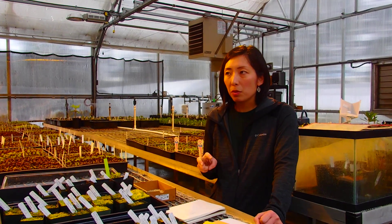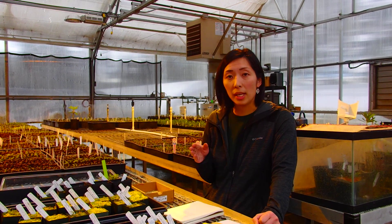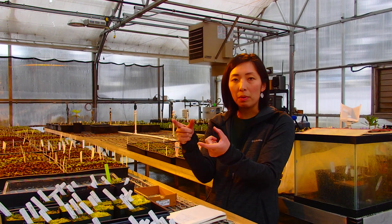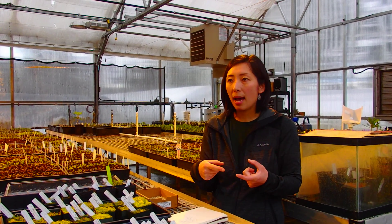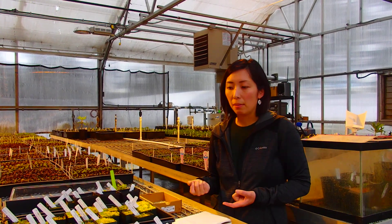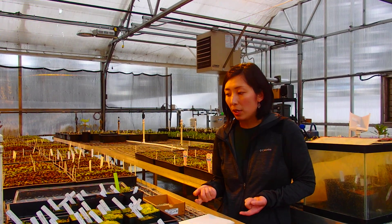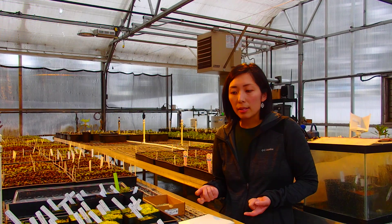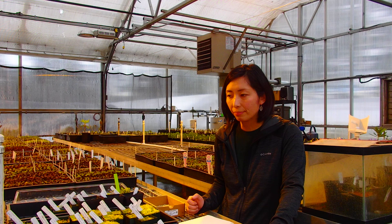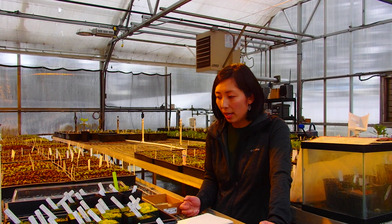The reason we use both is that for cutting propagation, we are cloning. So we do have the best flower specimens in the garden, and those we want cloned, or any plants that have cultivar names — those we have to use cutting propagation to propagate them. If you propagate from seeds, many of the seeds we sow are collected in the wild, and so individual seedlings are genetically unique specimens. And we can preserve the genetic diversity this way.